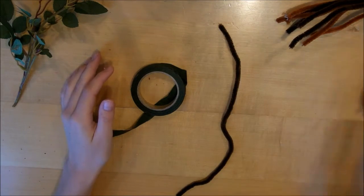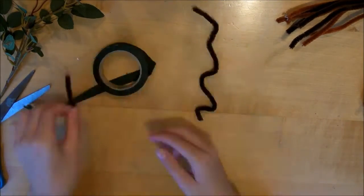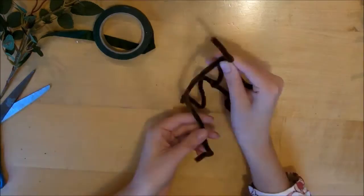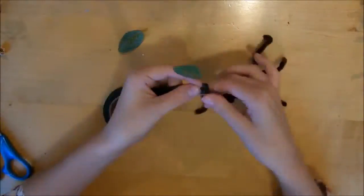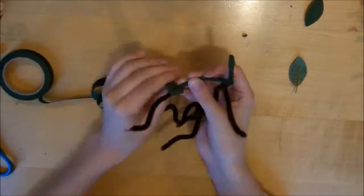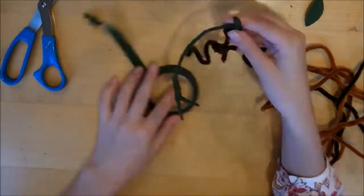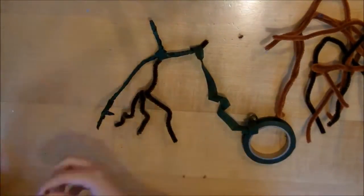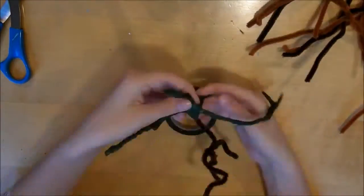Alright, so let's get started! To start off, we're going to shape our pipe cleaner into the shape of the Bowtruckle. I did this by cutting different pieces and attaching them on for the arms and the legs. To make sure I was getting the right shape, I just looked at a picture of a Bowtruckle online and went off of that.